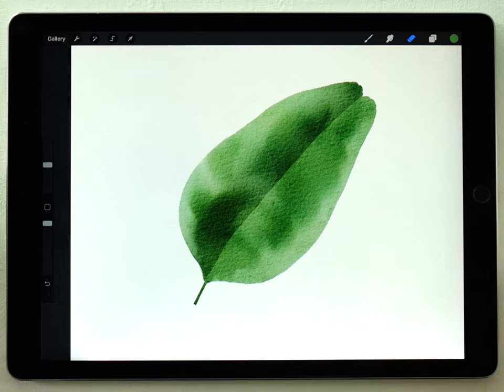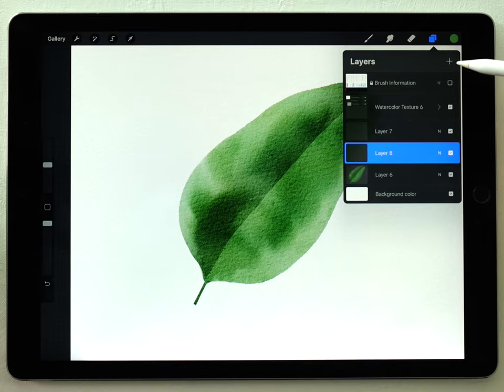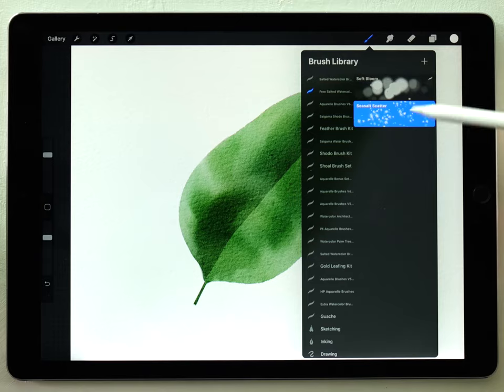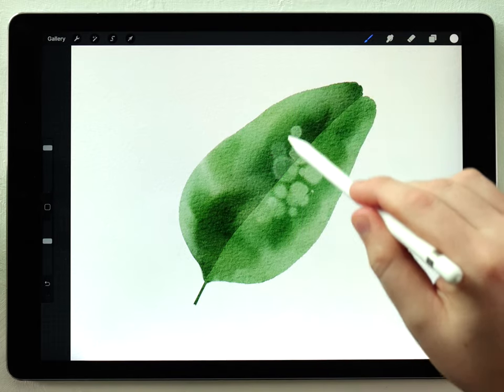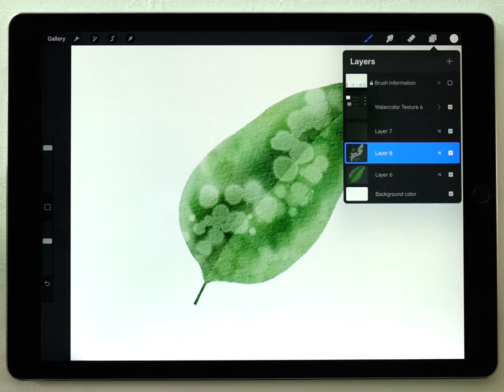Now that the leaf is finished I can show you how to use those salted watercolor brushes. These work best if you use white, and I like to do it on a different layer. I'll make a new layer above my leaf, select pure white, then go to the salted watercolor brushes and click the soft bloom brush. At a pretty large size I'll paint over some random areas of the leaf.